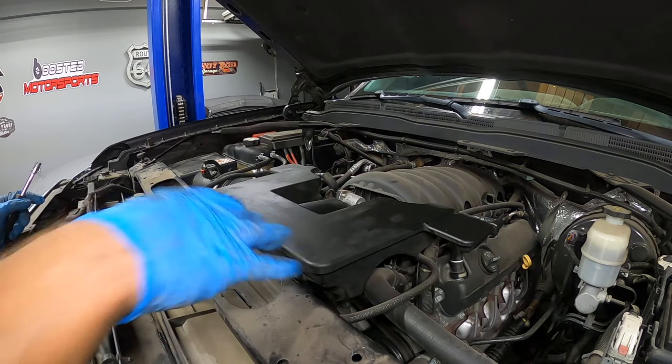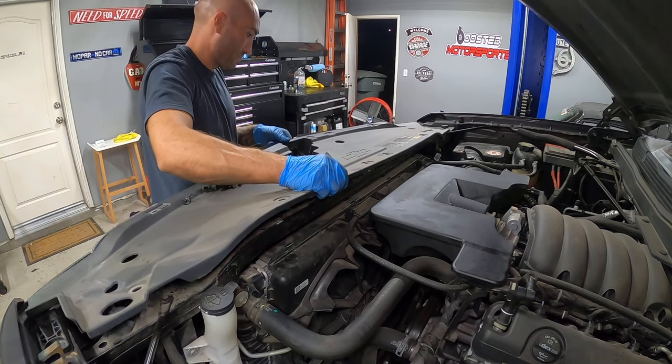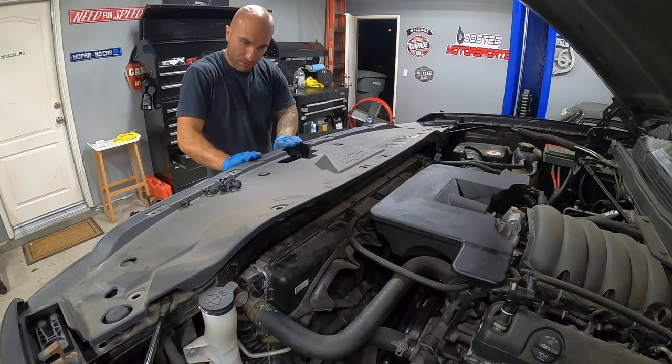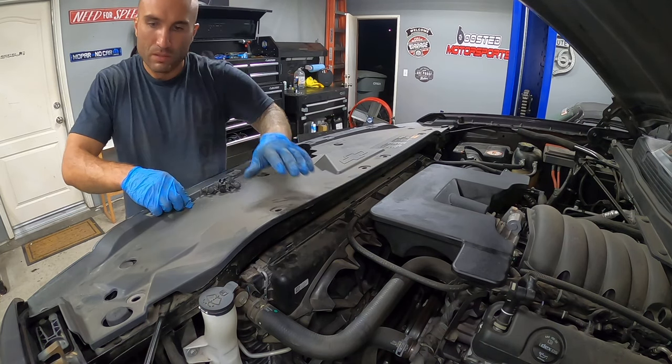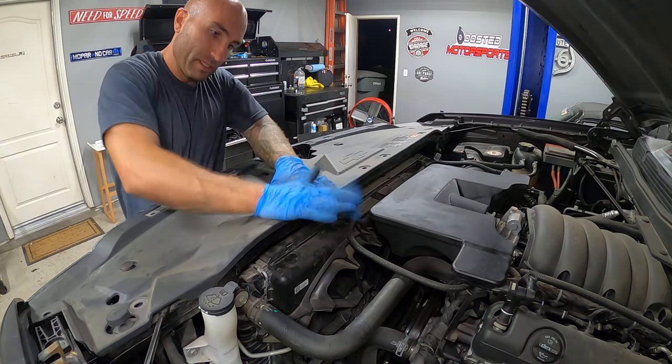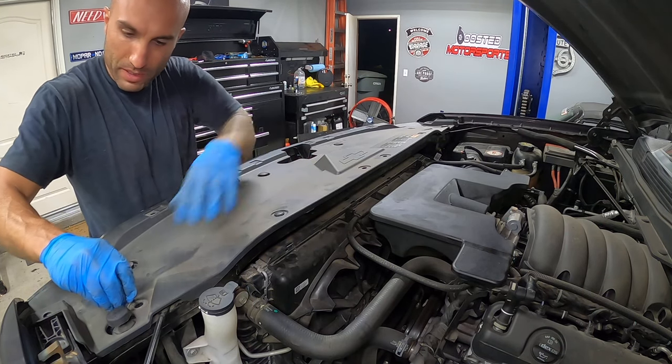Now we can put on this cover plate — it clips in on the grille and then the rest are just all the push pins. You guys already know from taking them off — put them in, pop them in. It's probably the easiest part of the whole job.